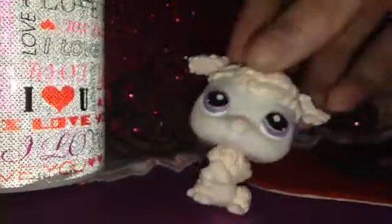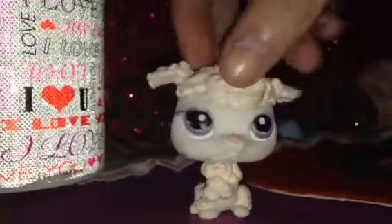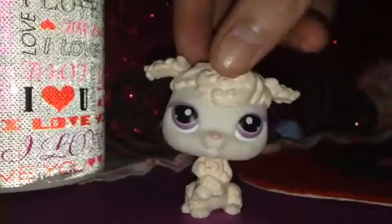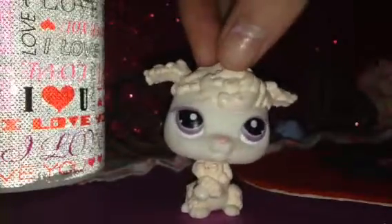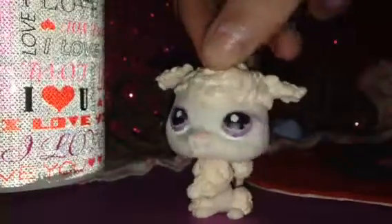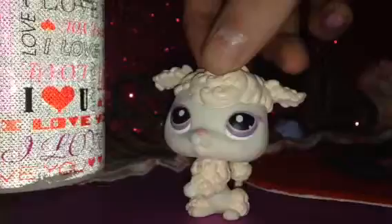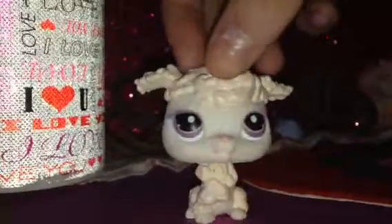Hey guys, it's Scarlett, and today I'm going to show you my sanitizer collection. So let's get started.